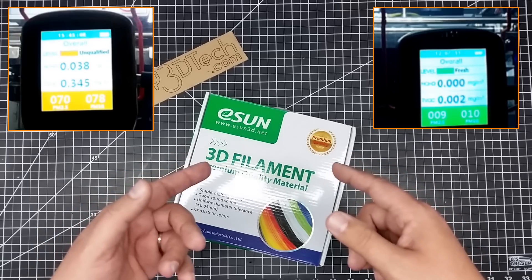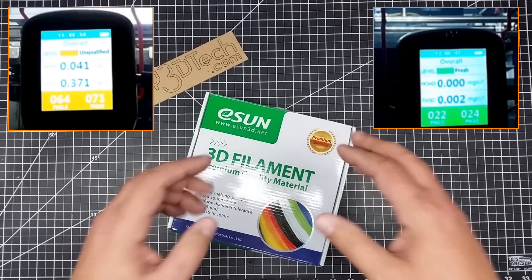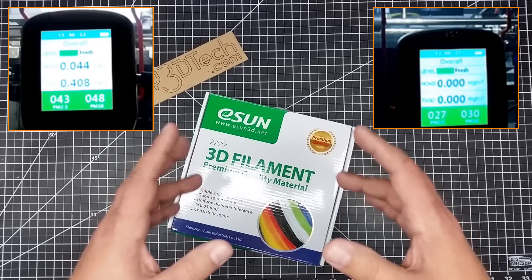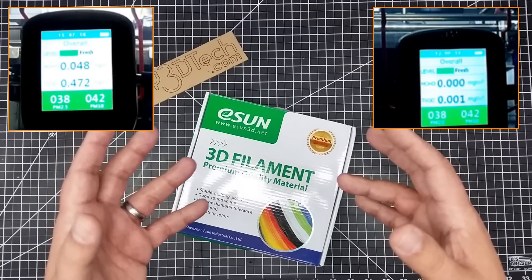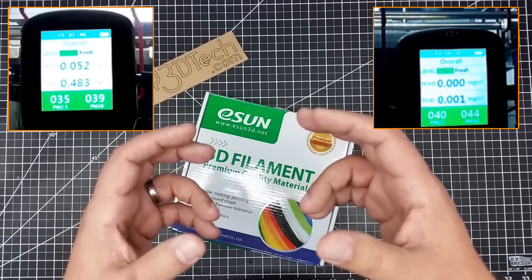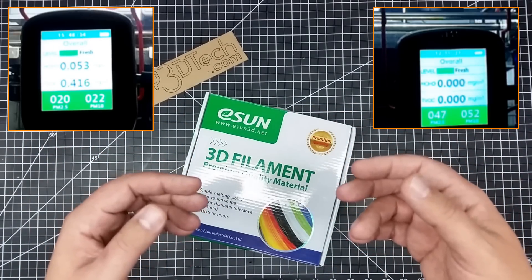I switched to HIPS primarily instead of ABS for my prints and I've had a lot of success. I've printed a lot of large parts with it, including parts exposed to UV outdoors. One part in my backyard holds several drainage pipes together and has been out in the weather for well over a year, still hanging on very successfully.